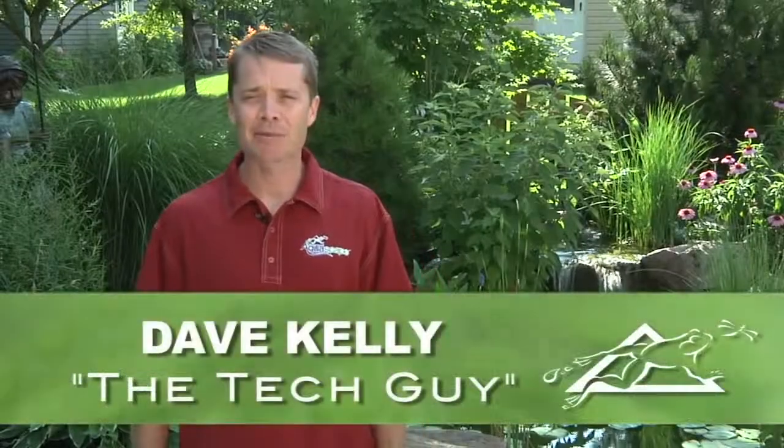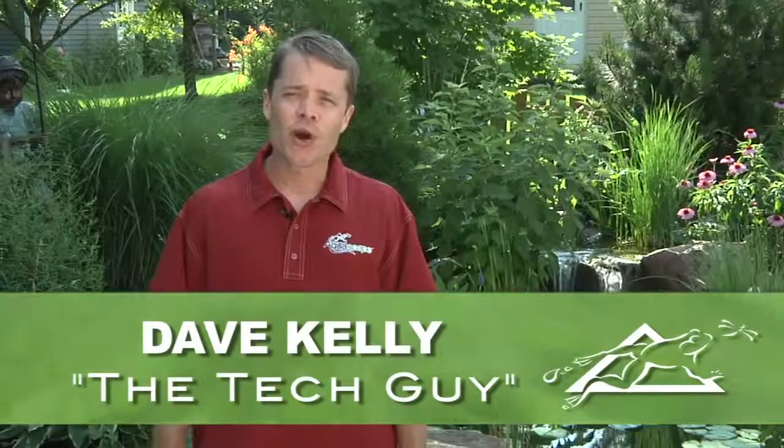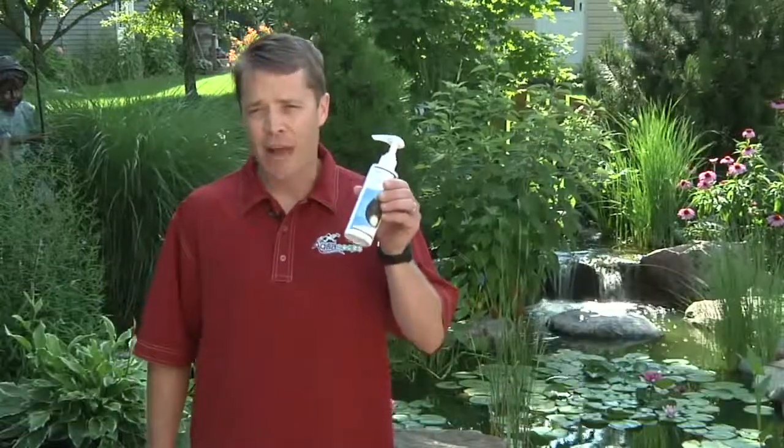Hey, Dave Kelly here, member of Aquascape's Pond Squad, also known as the tech guy. Today I'm here to show you how to tackle water clarity problems using Aquascape's Rapid Clear.